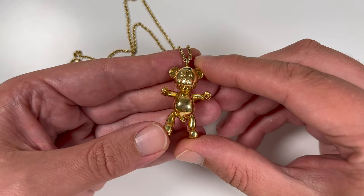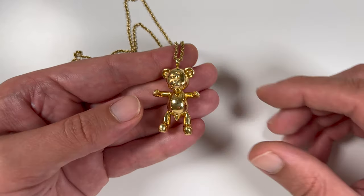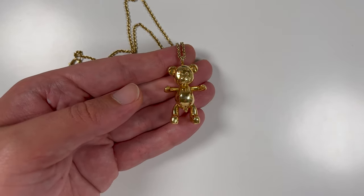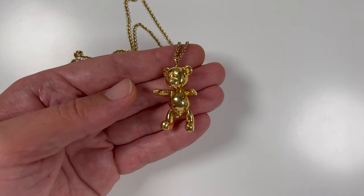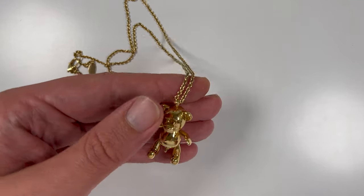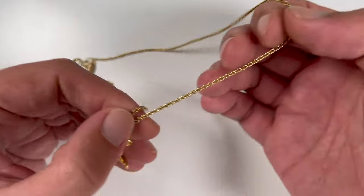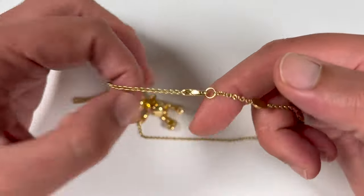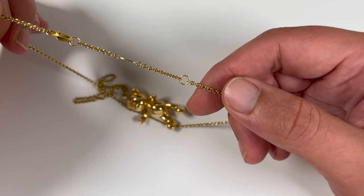The pendant is 4.5 cm long and 2.6 cm wide, which is pretty big. The total weight of this necklace is 33 grams, which is also pretty heavy. The chain that comes with the pendant is 60 cm long, but has a second ring so you can close it shorter at 55 cm.